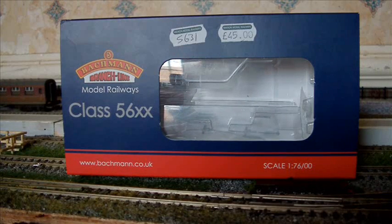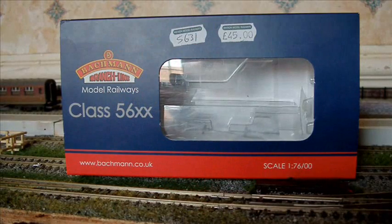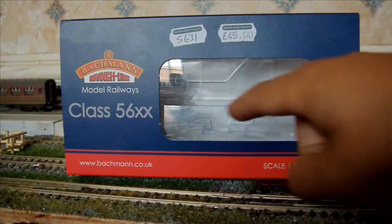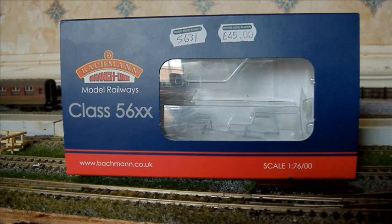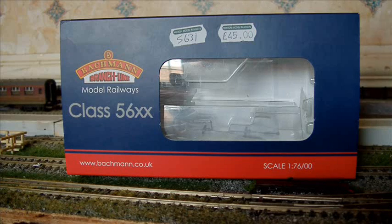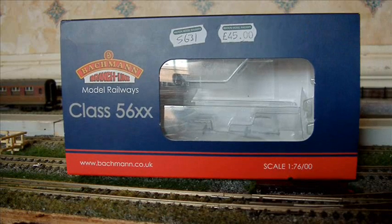Bachmann — this is one of their slightly newer models, maybe 2008, something like that. It was built in 2007. It's a Class 56XX in GWR green livery. It looks really, really nice. It came with the ice block packaging. It's still got a three month warranty. I brought it second hand from a local model shop — £45 it cost me, basically mint, brand new condition, second hand.